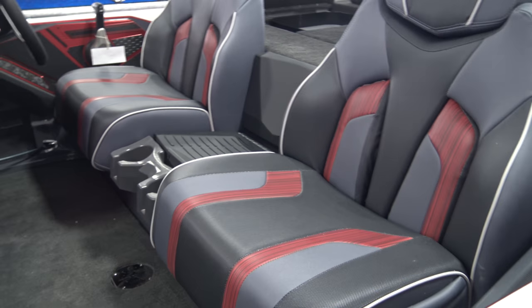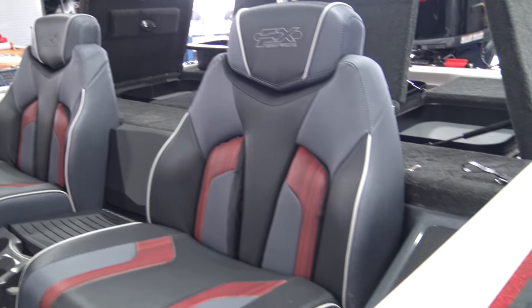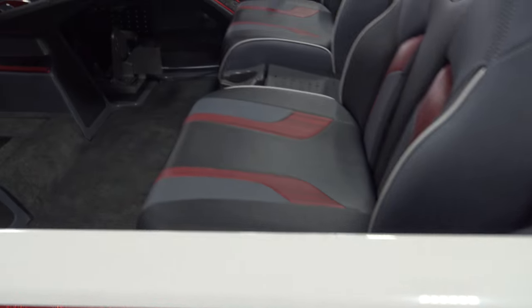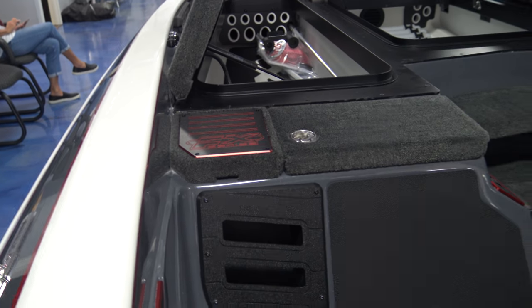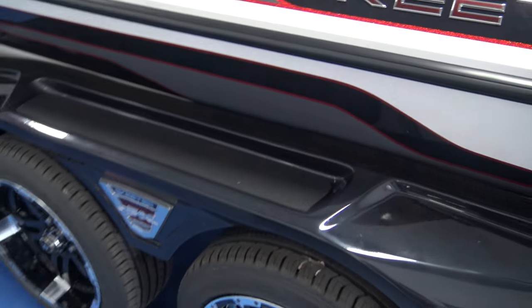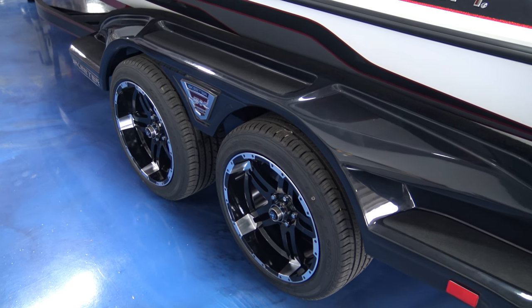A tremendous amount of custom coloring work throughout the boat — all the decals, the seats, and all the cut aluminum on the trailer. We've got the 18-inch rims.